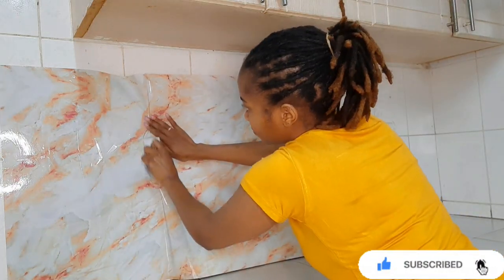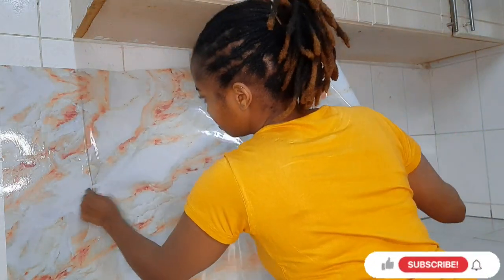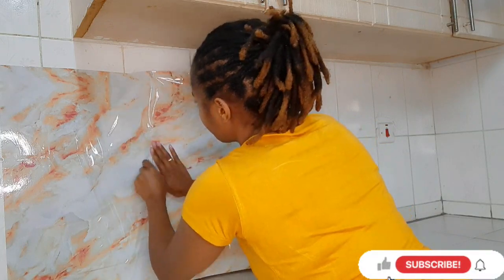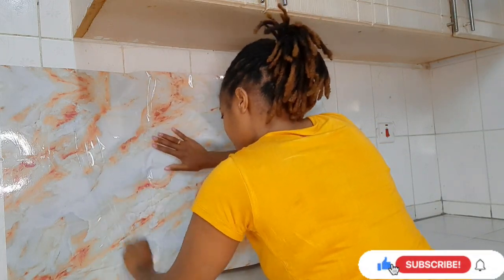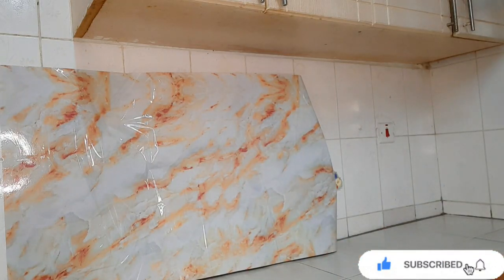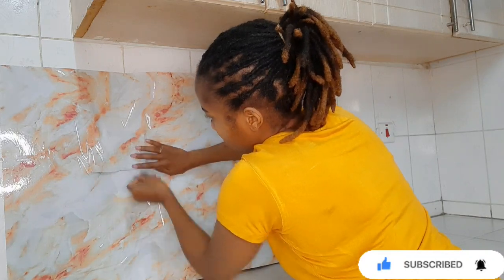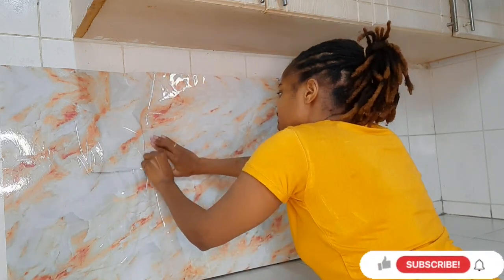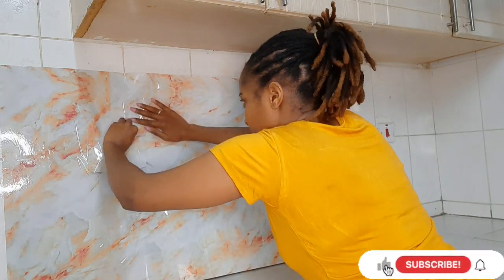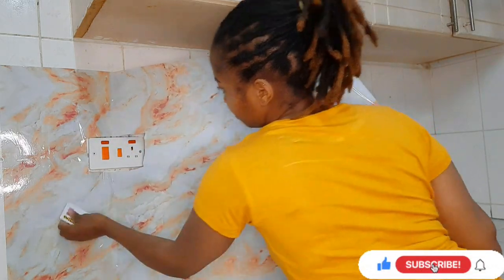At one point I had a socket, so I had to cut the paper around the socket so I could still use it even after placing the marble paper. This paper is easily removable — you can remove it very easily. It's also heat resistant up to 170 degrees, and it's waterproof, so you can wipe and clean it easily.